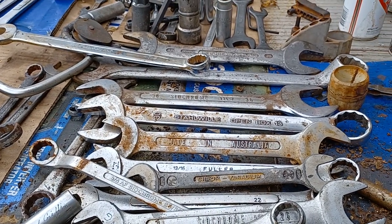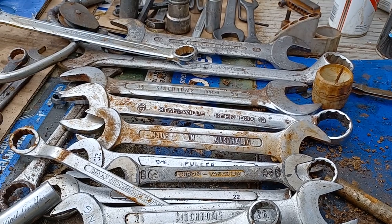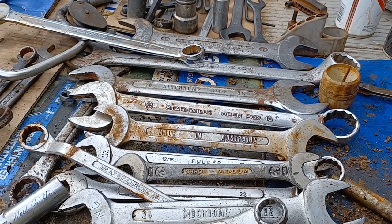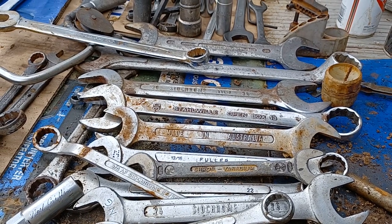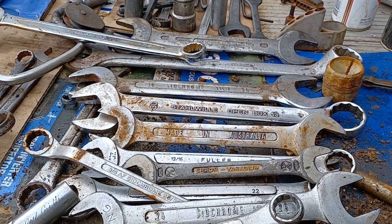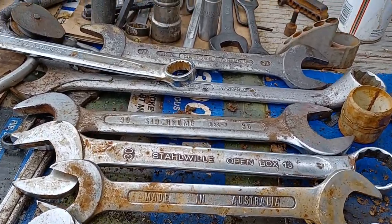I also had a 32-piece Sidchrome three-quarter inch drive socket set that someone decided they wanted more than me — it disappeared. A whole bunch of these tools have disappeared over the years; people have gone 'can I borrow a tool?' — no worries — and you know the story.